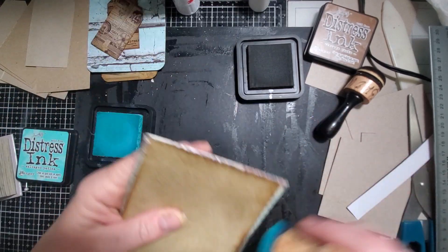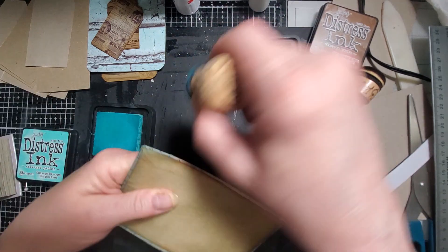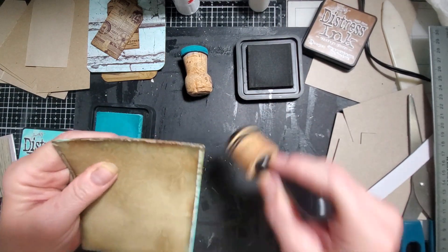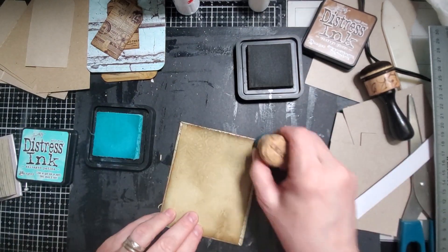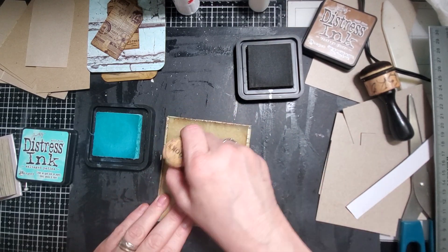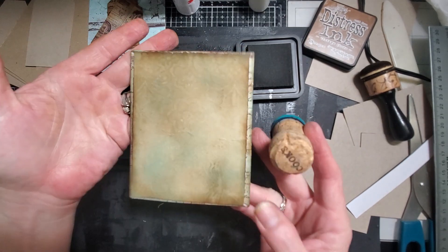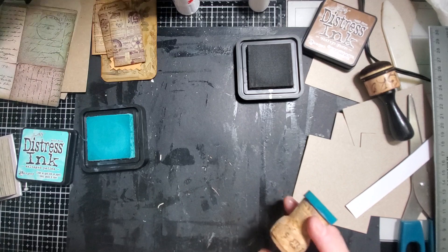Let's do this one on this side - let's do the patina first. We'll see. I'm just going to lightly go over this brown coffee-dyed paper to give it a little bit of the patina look. Looks nice. And there's that. Very cute.